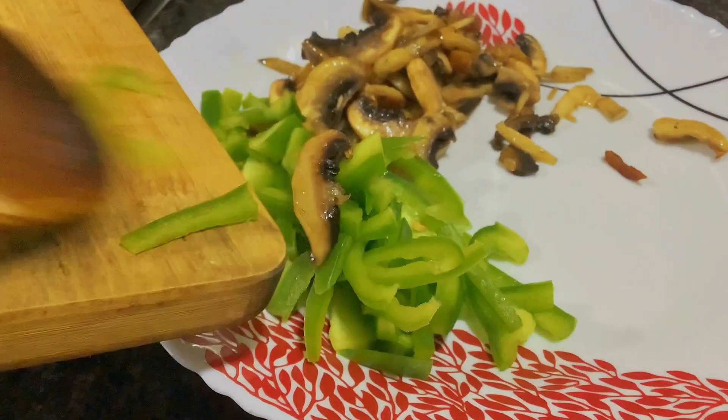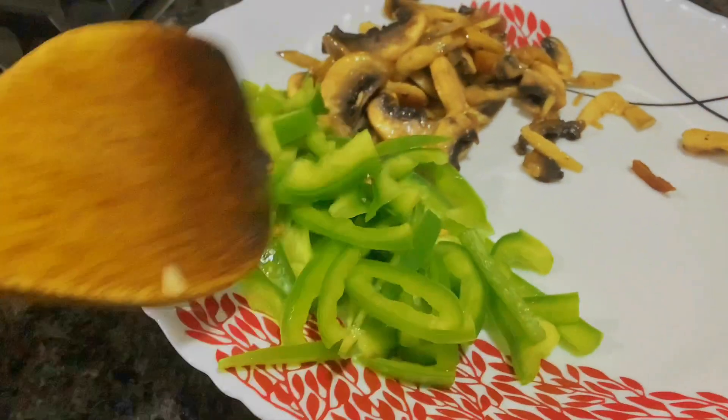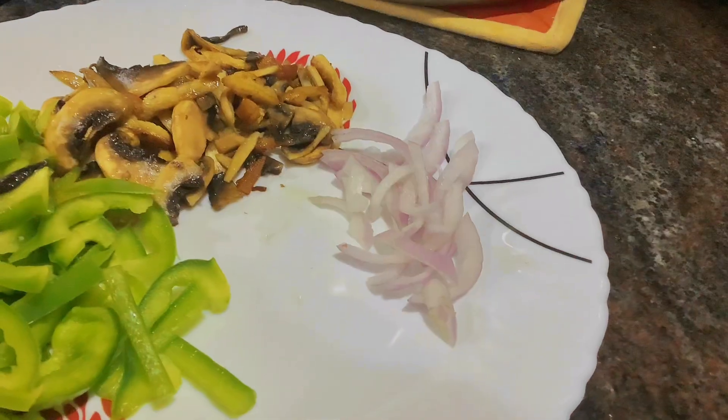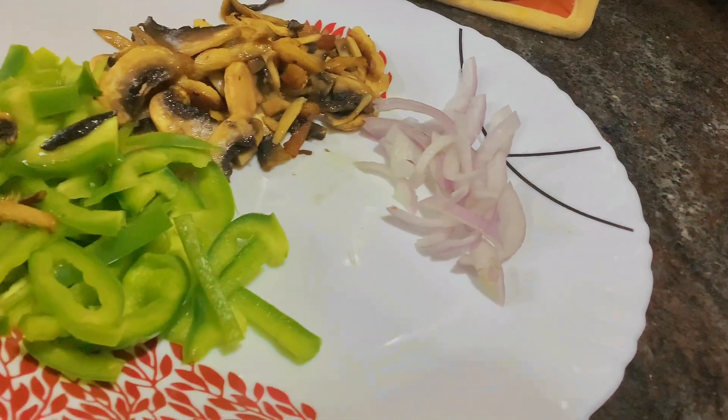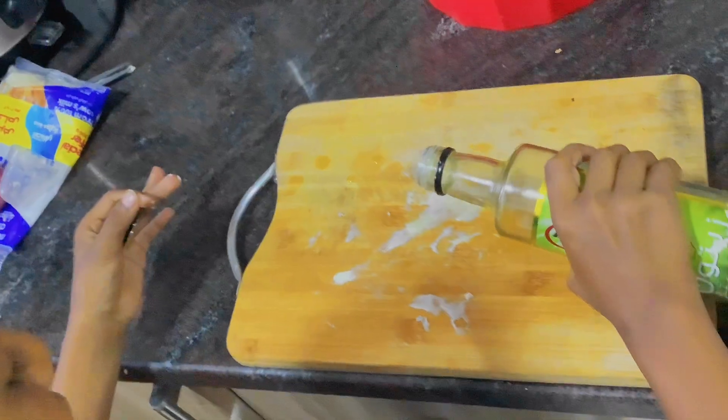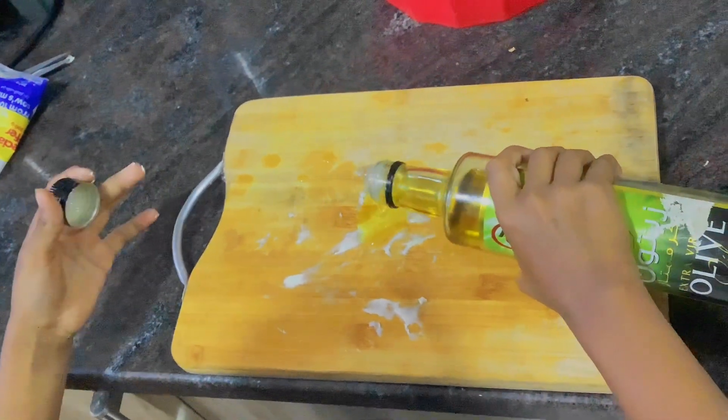Add some capsicum — raw capsicum. Put some onions.